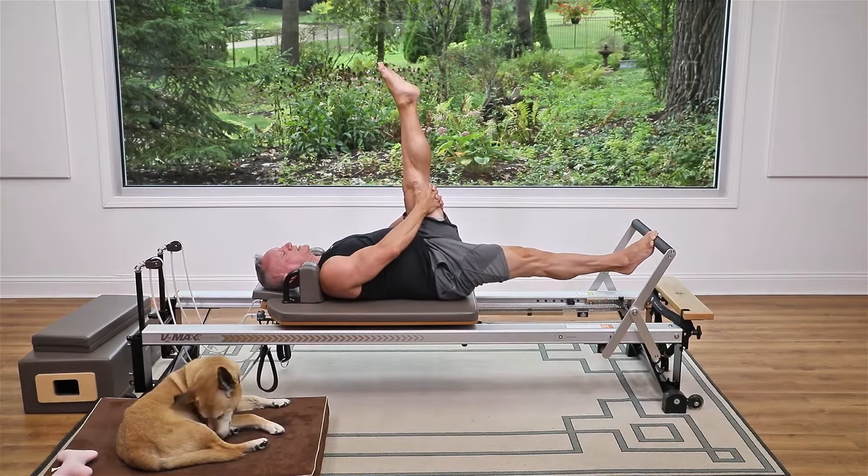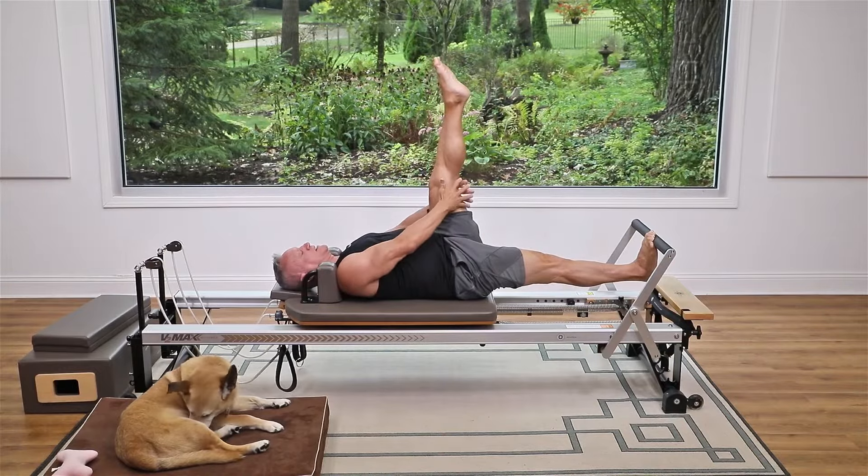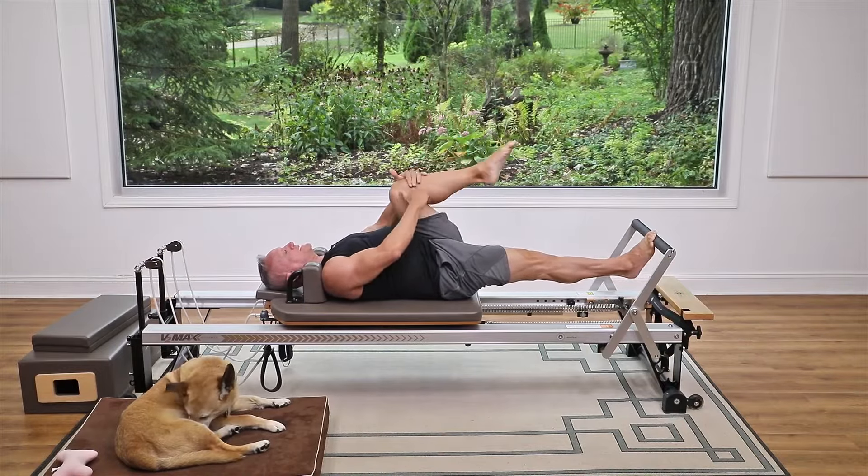Just one more time like that, pressing right through the center of the ball of the foot. Now hold it there and lower the bottom heel under the bar, get a good stretch, and come back up. For this part just bend the top leg and hold it against your body and lift. Use those springs to really get that stretch — but don't lock your knee out or hyperextend it. Keep it straight but not hyperextended.